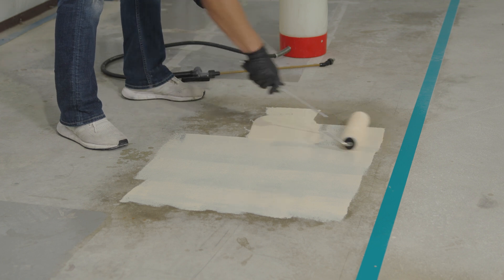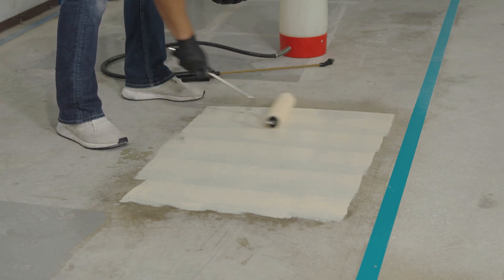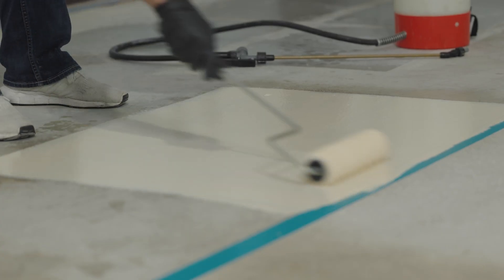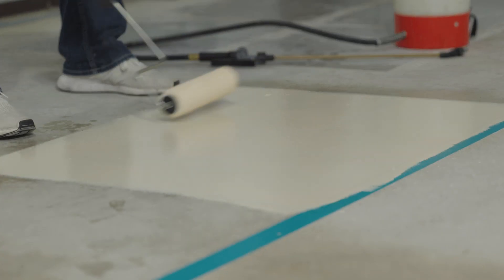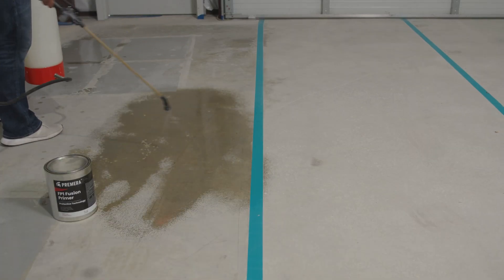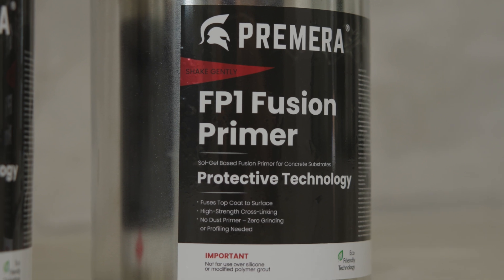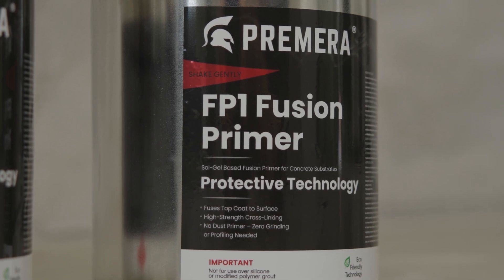Being able to eliminate 80% of that — taking it from five weeks down to one week or three days — is game-changing for the people that are using these products. The Fusion Primer is extremely easy to use. It's a game-changer from the estimating, to the installation, to the customer satisfaction. Being able to save time with the Fusion Primer gives us an advantage compared to our competitors. Less downtime, and it's extremely easy to apply.